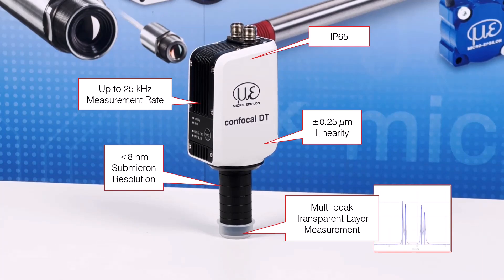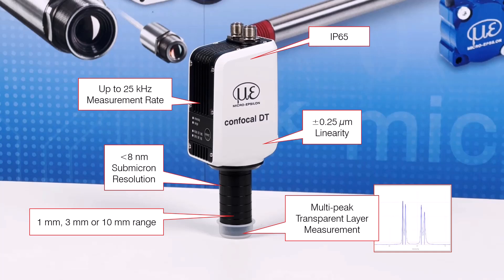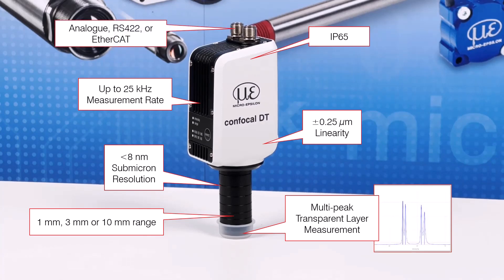The system is offered with three measurement ranges of either 1mm, 3mm, or 10mm. Measurement data can be output via analog, serial RS422, or EtherCAT, which is its default setting.